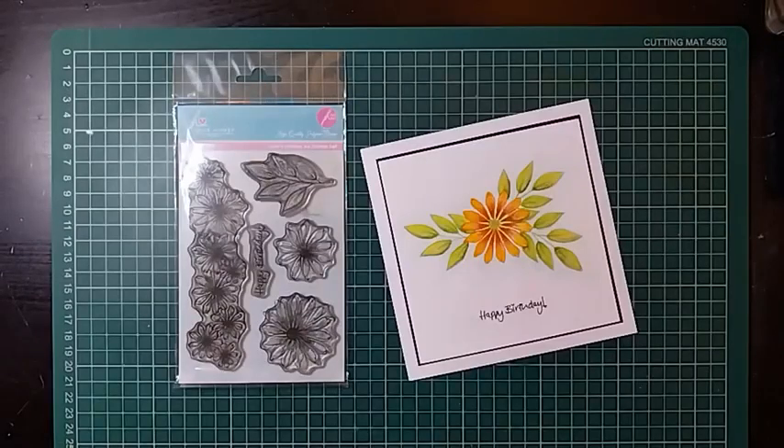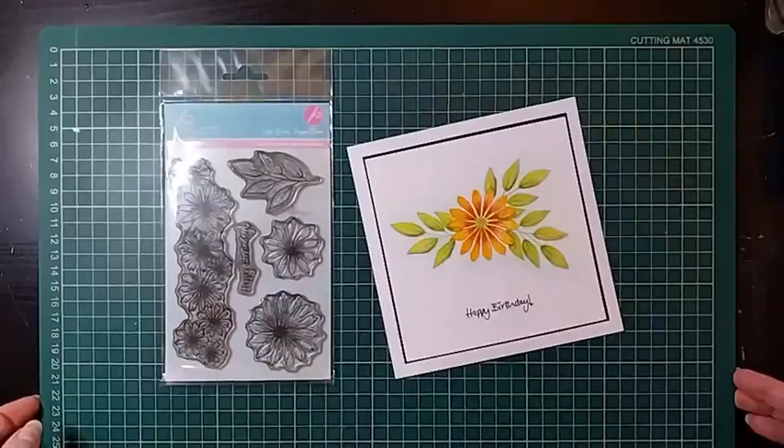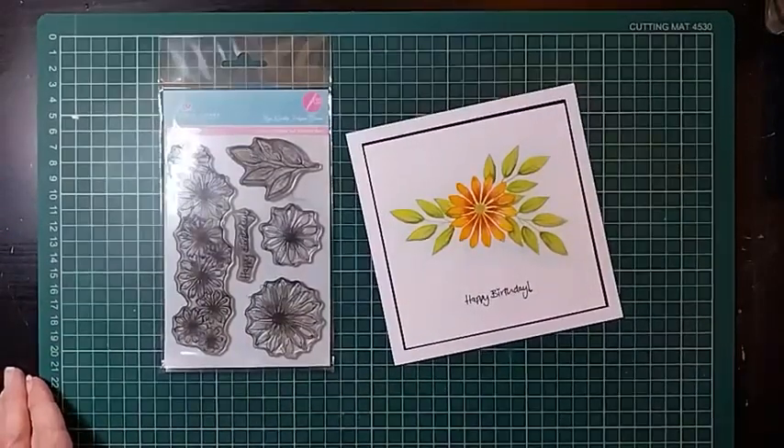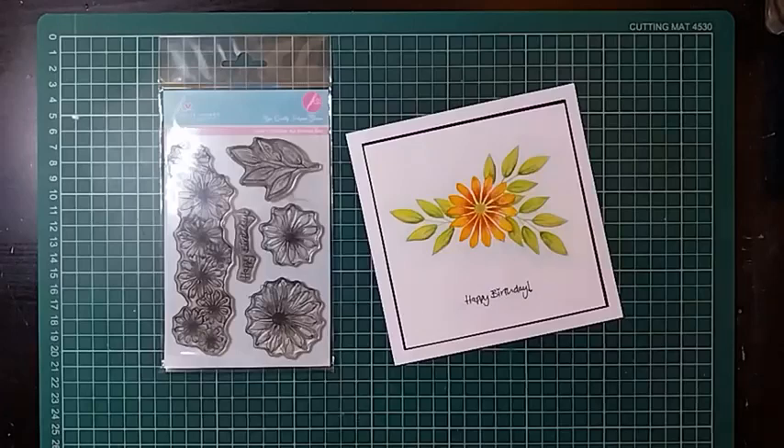Good morning and welcome to Technique Tuesday 20. I'm just going to finish getting myself set up, let my feed catch up so I can see all your comments. That all looks fine — can everybody hear me okay? Let me sit myself down and get comfy.